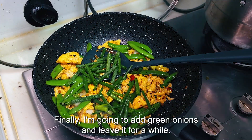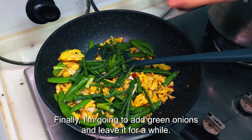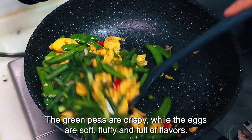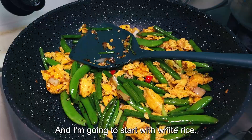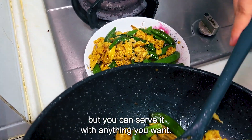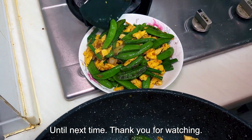Finally, I'm going to add green onions and leave it for a while. The green peas are crispy while the eggs are soft, fluffy and full of flavors. I'm going to serve it with white rice, but you can serve it with anything you want. For a shrimp recipe, check out this video here. Until next time, thank you for watching.